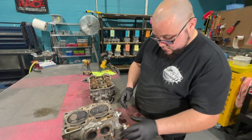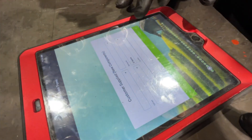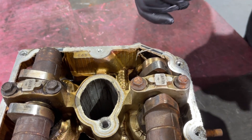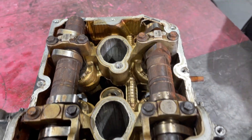Before disassembling, the tech does a visual inspection of the cylinder heads. He follows a checklist to ensure that nothing is missed. This visual inspection includes looking for stud and bolt hole issues, mismatching camcaps, shipping damage, and detonation witness marks.